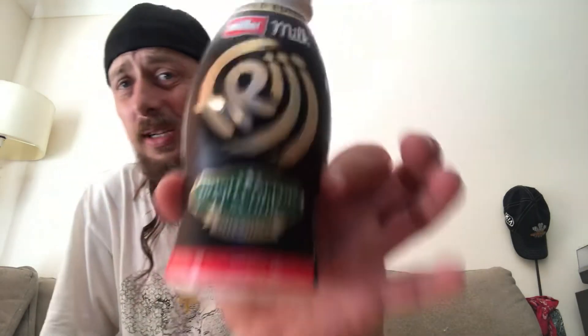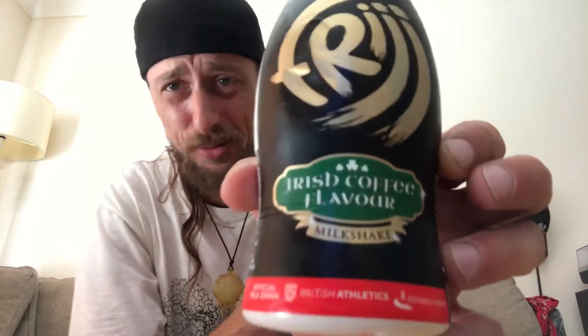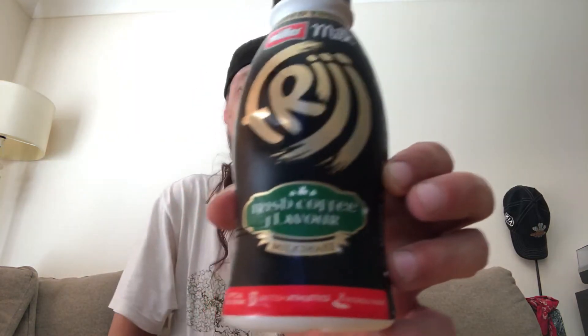Anyway, hopefully everyone enjoyed this little review. This is Fridge — and I should call it Irish cream flavor, not Irish coffee, because it's not really coffee. Thank you for watching and hopefully you have a great time. Peace.